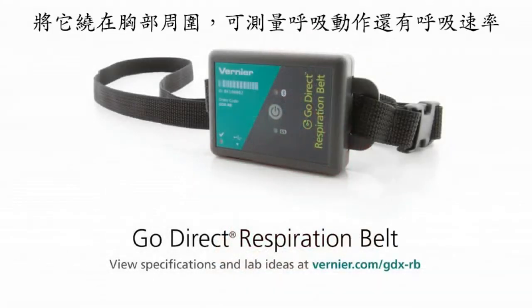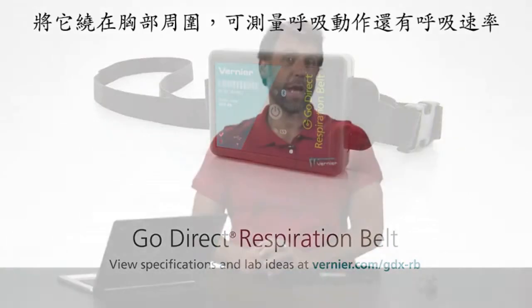Hello, I'm John Melville from Vernier Software and Technology, and I'm here today to talk to you about the Vernier Go Direct Respiration Belt. This is a belt that you put around your chest that measures respiration effort and also respiration rate.